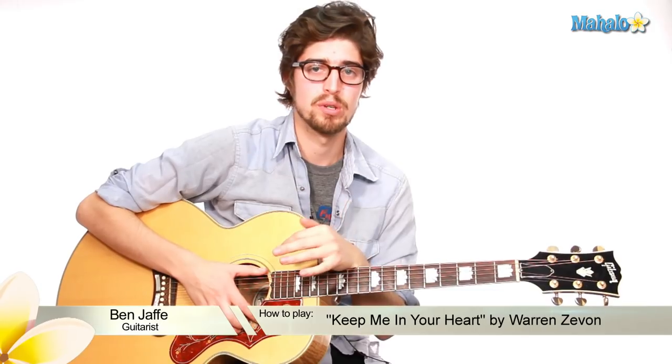How you guys doing? Ben here. Good to see you again, or for the first time. You seem like a really nice person. I'm glad we're doing this.